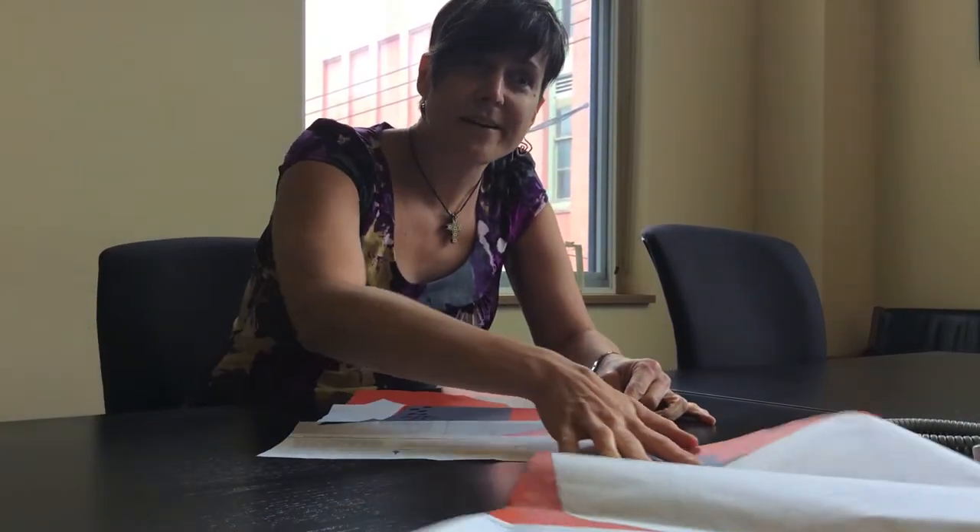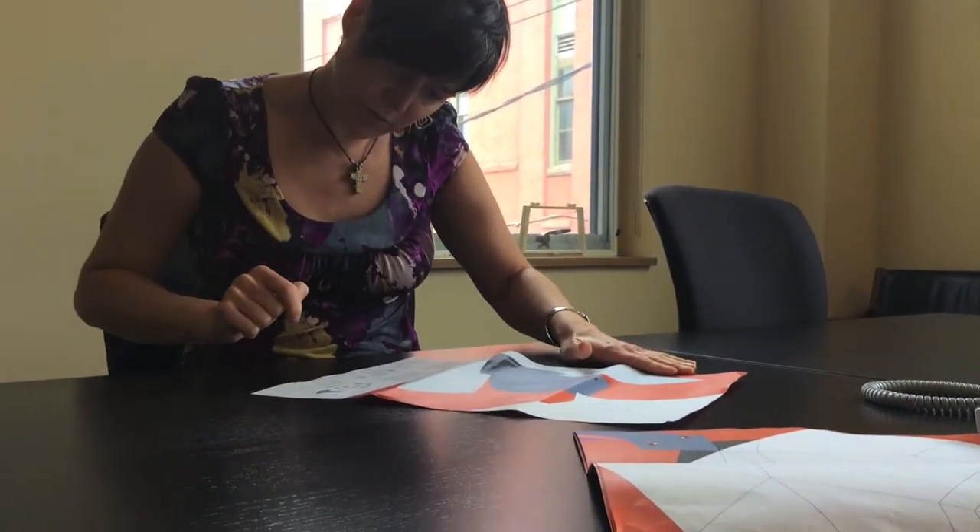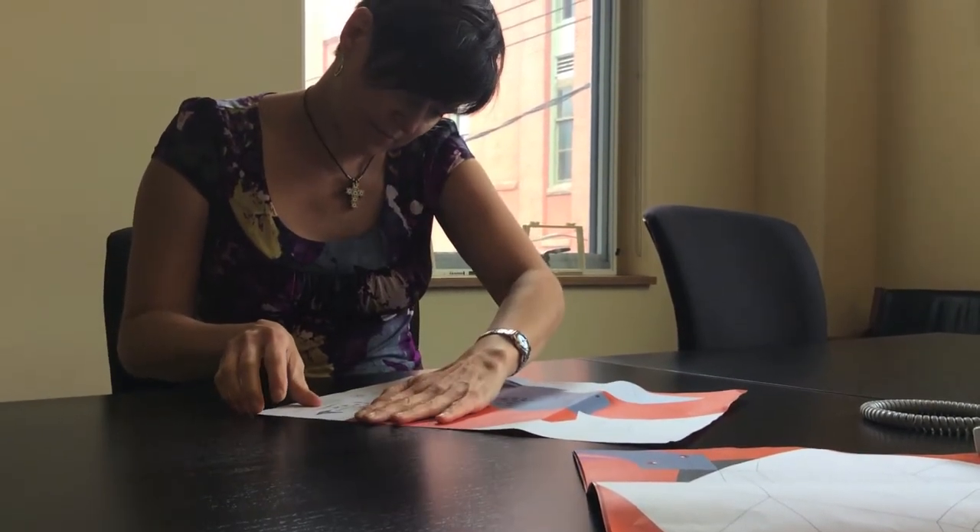I'm Jennifer. I host The Allegheny Front, and I'm going to try this origami passenger pigeon project by foldtheflock.org, The Lost Bird Project.